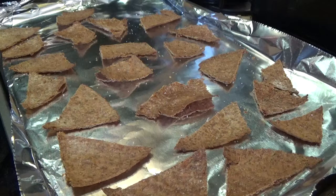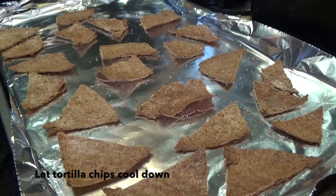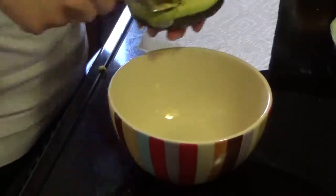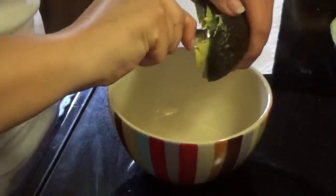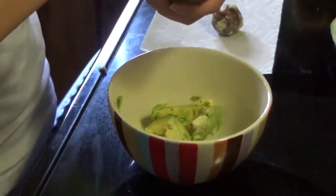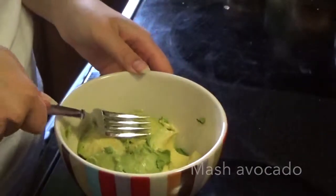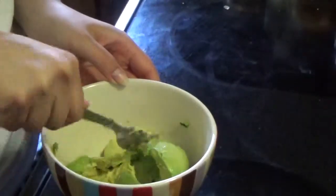After just about 8 minutes in my convection oven, the tortilla chips are nice and crispy. Now take them out and let them cool down for a little bit just to make sure they stay crispy. So cut open the avocado. We're going to remove the avocado pit and scoop the insides of the avocado right into the bowl. Put both halves right in there. Now take a fork and we're going to mash the avocado. Make sure to not mash it too much because you do want your guacamole to still be a little chunky.